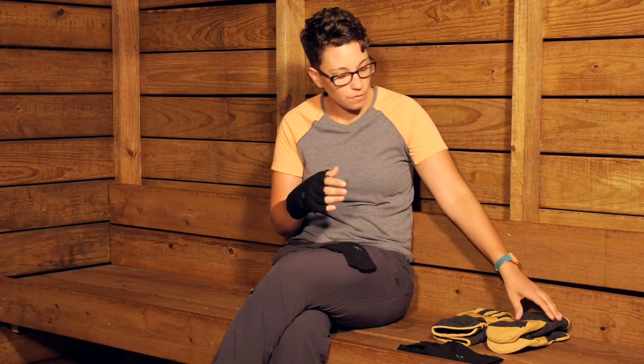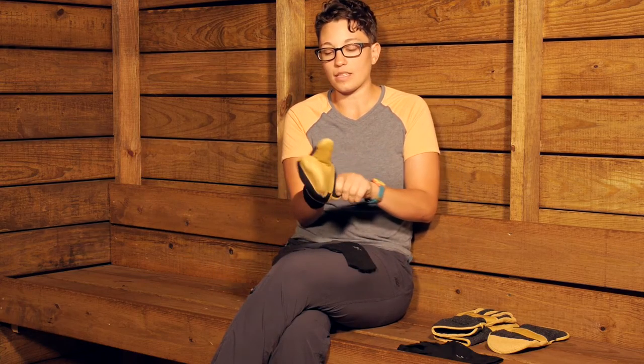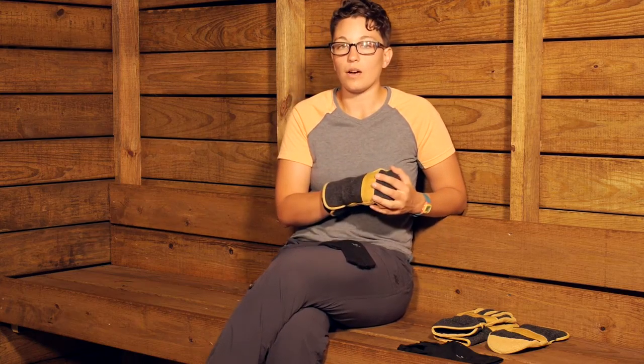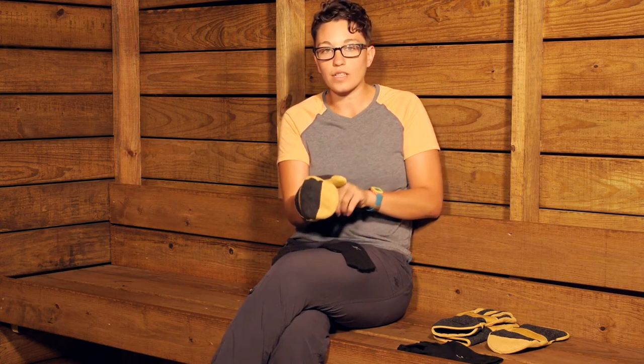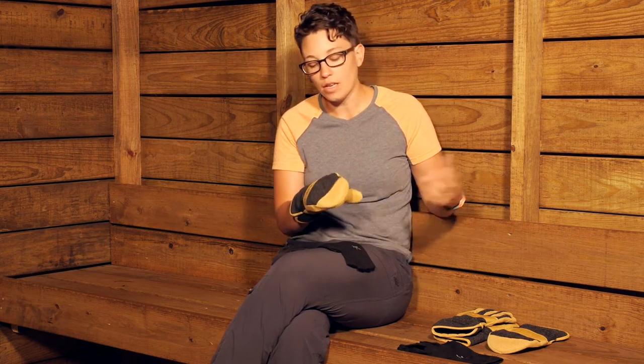These would be great as a liner glove inside of a bulkier glove. I have got a pair of Ibex mittens here and they definitely work well inside of another glove. So let's say you are using these as driving gloves just to keep your hands nice and warm, and then when you get to the trail head, when you get outside,